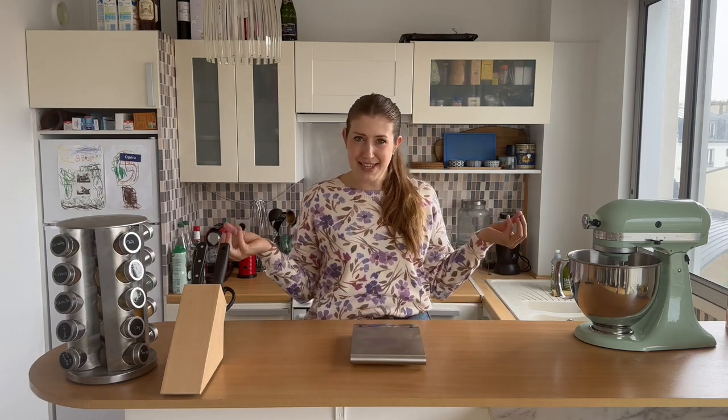We'll start off by making the crepes and you only need five ingredients: milk, flour, eggs, butter, and a little bit of sugar. I use a scale for all my cooking — I do everything in grams and milliliters. It's a lot more precise and you dirty a lot less utensils since you can just place your bowl on the scale and add all your ingredients directly.